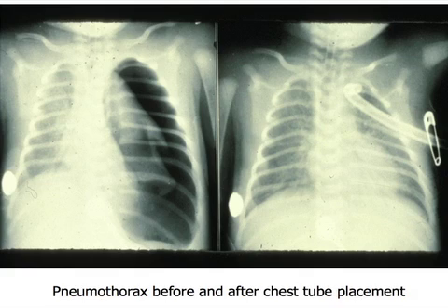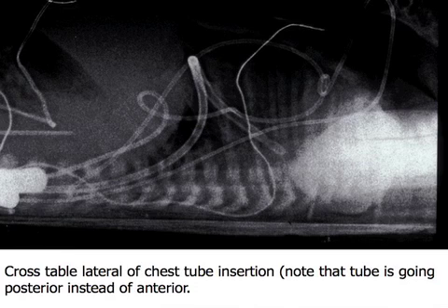Another pneumothorax, this time on the left side. What is this white area? That's the lung — this lung has hyaline membrane disease and is very stiff. A stiff lung is why, even though there's a lot of air here, you can still see the lung outline. Put the chest tube in, evacuate the air, and look at how the heart goes back. See how the heart was not even visible — it was completely shifted over to the other side. When you put the chest tube in, always check your cross-table lateral along with the flat plate.